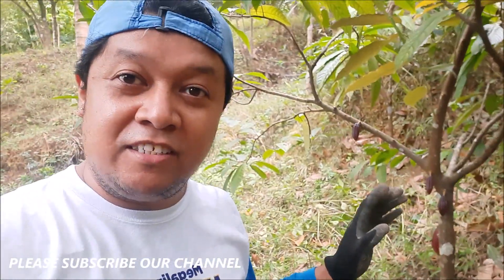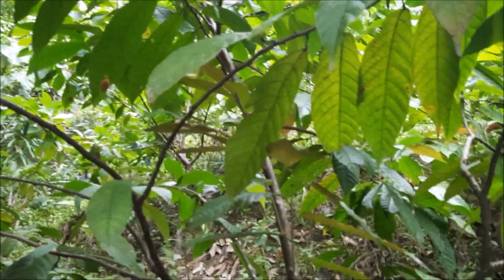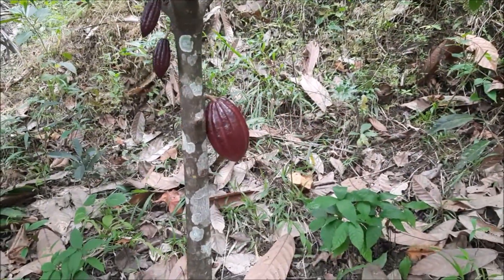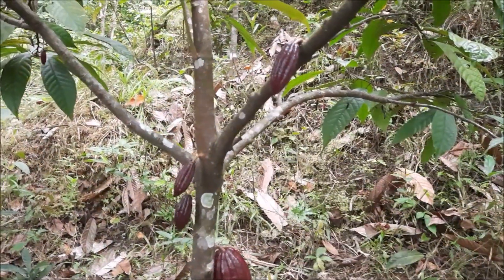Tinan natin na marami ng mga nagsumibol at ngayon malalaki na. Kasi almost mga 2 months na yung tinanin natin dito yung mga buto. Ito yung pinakapuno. Ngayon, may mga bunga pa sya na susunod na hihinog at may mga paparting na mga malilit pa.